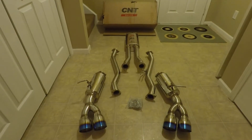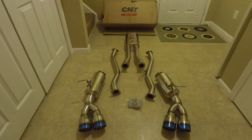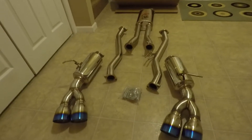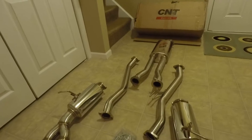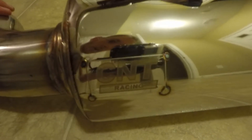All right, and we are all unboxed. It looks like it's going to be a pretty nice setup. Got the nice burnt tips, burnt blue. This is for a 2013 Genesis Coupe 3.8 and I got it from CNT Racing. This is the CNT V3 exhaust and you can see the stamping right here on the side.